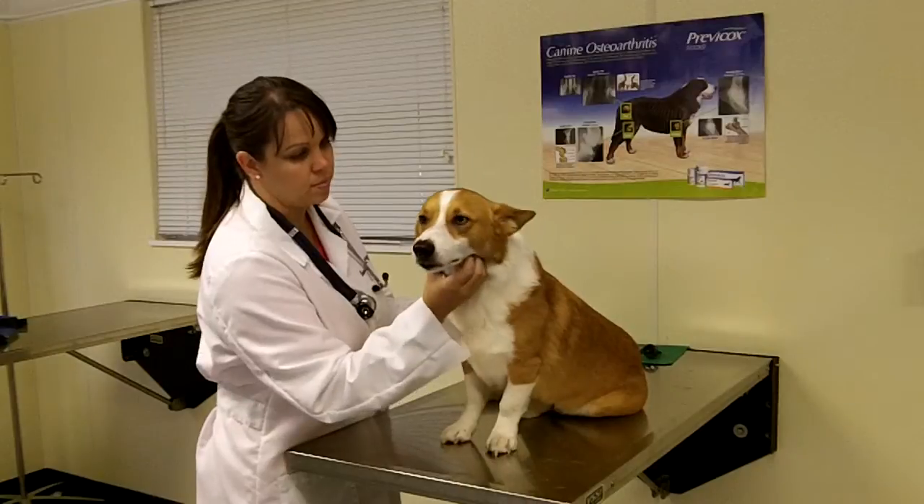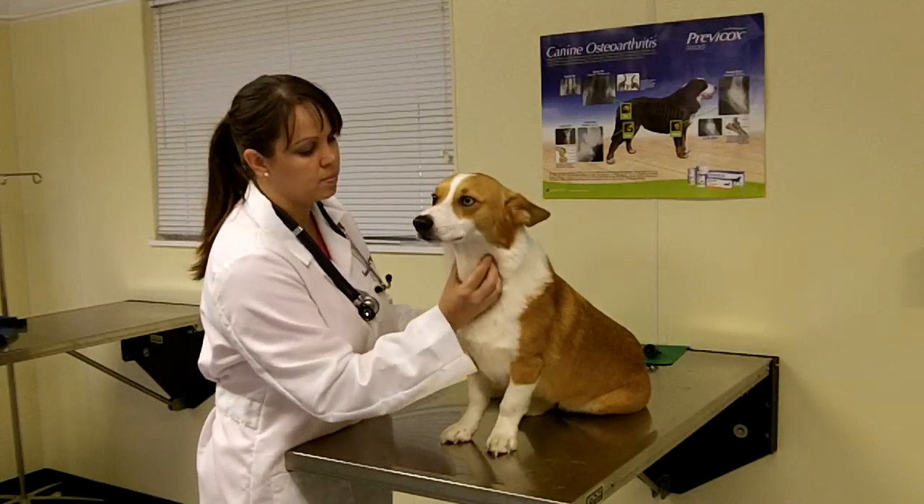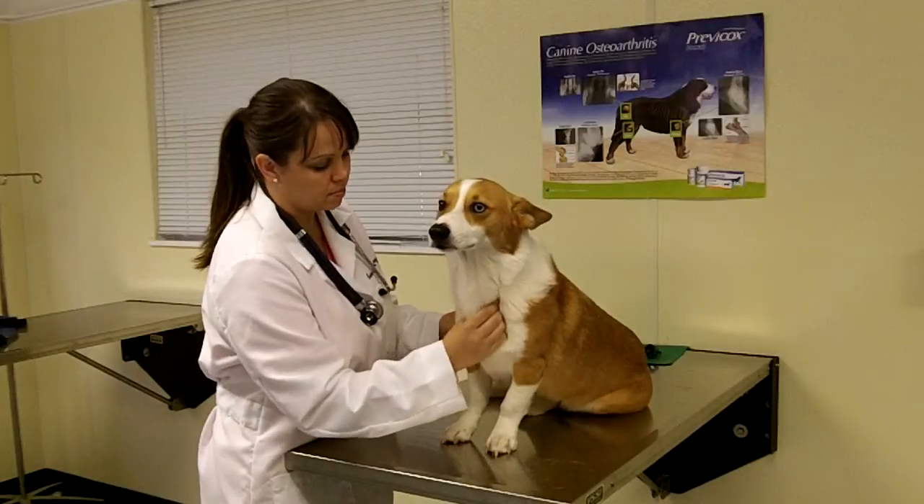Working down the body, she will palpate the submandibular lymph nodes for enlargement. She will also palpate the throat and trachea for any abnormalities.